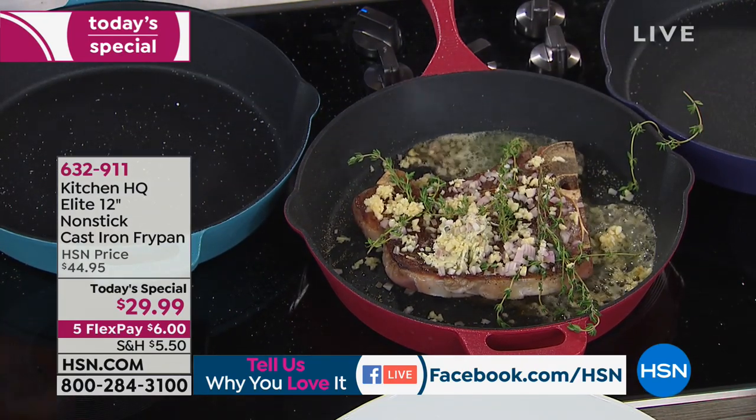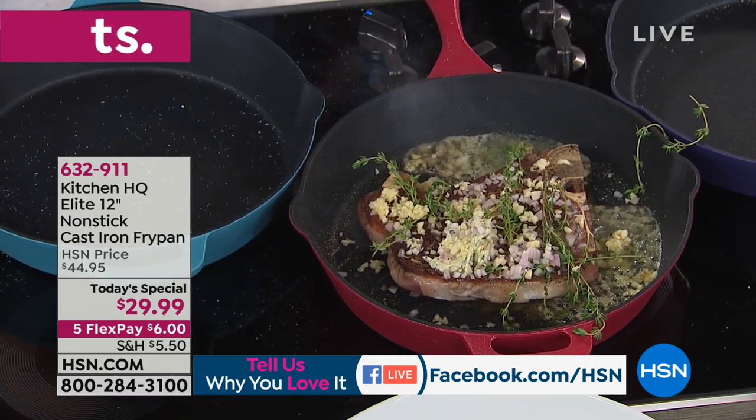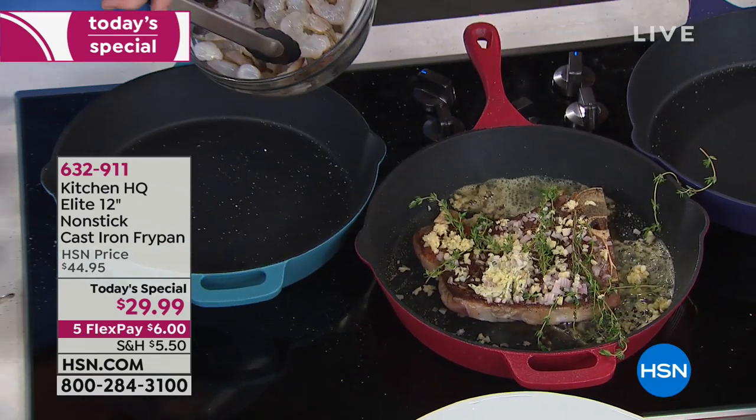I always love cooking with cast iron, but I hate babysitting it. I hate seasoning it. I hate not being able to put tomatoes or lemon juice inside of it. I don't want anybody else touching my cast iron and the seasoning takes so long. This will change the way you cook — you sauté, you take this to the grill, everything. This is good for every cooking surface, inside and outside.